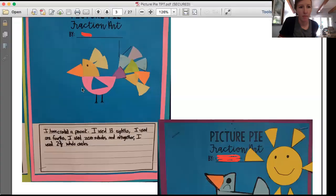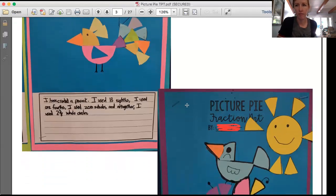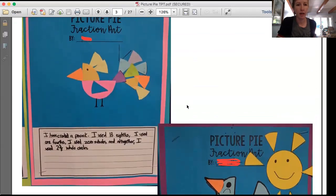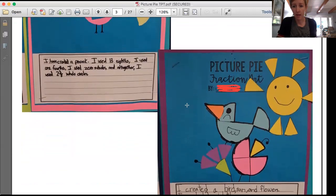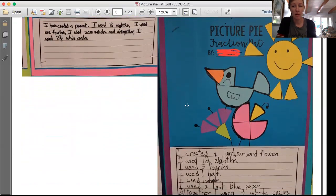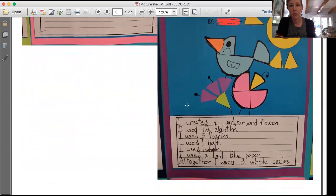Once you have cut those out, I'm going to show you some examples of what you can do. Right here you see there's a peacock, kind of like the one I did. I see one half, one fourth, and then a bunch of eighths. Here's a sun that used a full circle with some eighths attached. There's also a bird and some flowers, and you can see on the lined paper the student talked about how many of each piece they used.